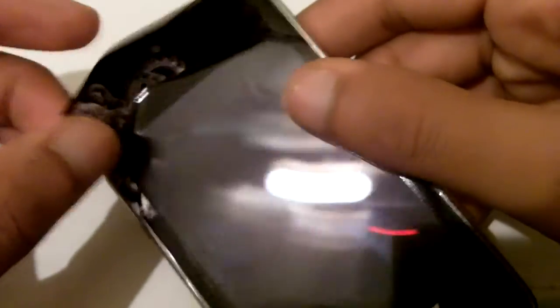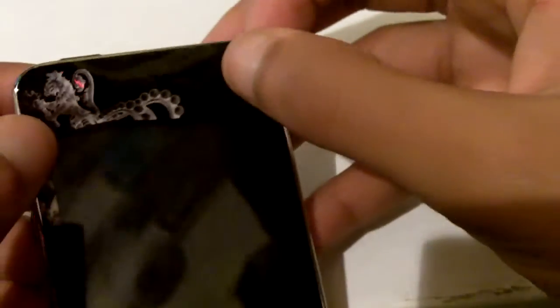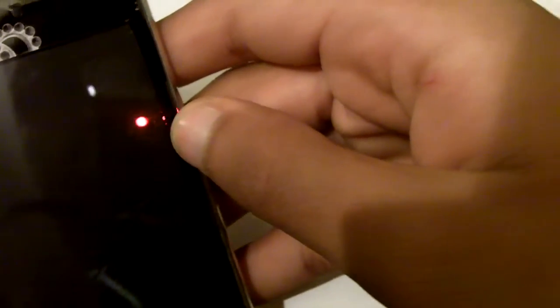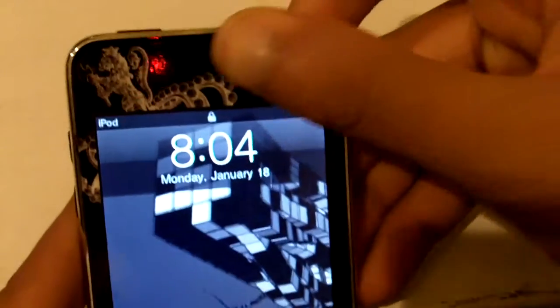Pull it off very gently and then stick it back down. It looks pretty acceptable. I'll make a part two if I end up removing the sticker and trying to realign it, but as of now I'm going to keep it the way it is. Let me show you guys how it looks.